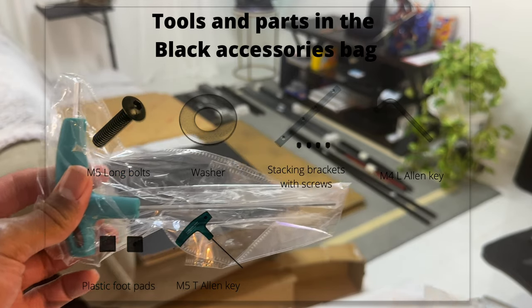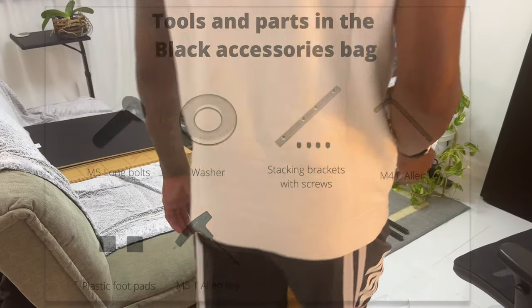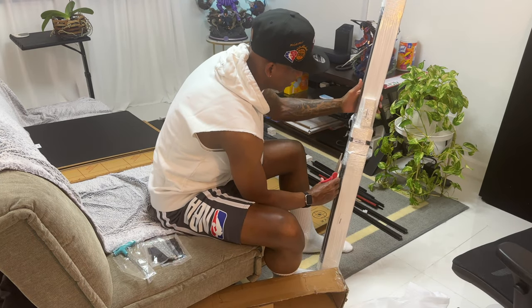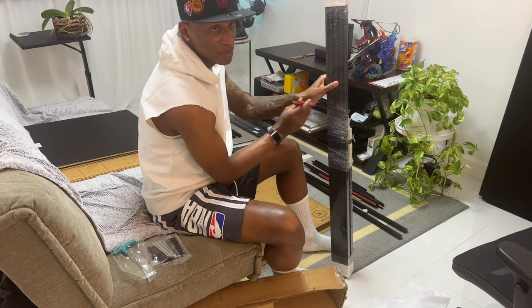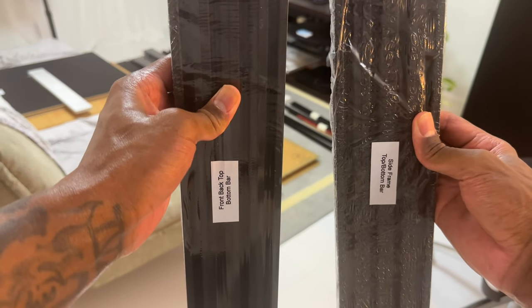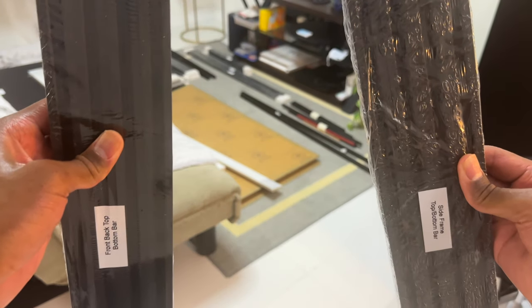Let's get to constructing. We're going to assemble the sidebars first — these black parts in the back — and then go from there. We'll start with these two parts first. It says to use the M5 bolts with the washers to put it together.